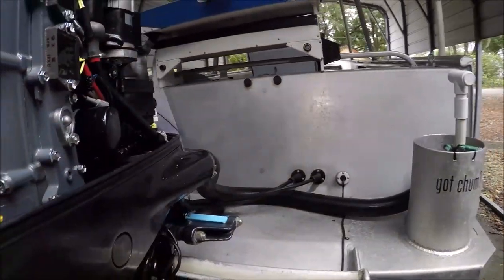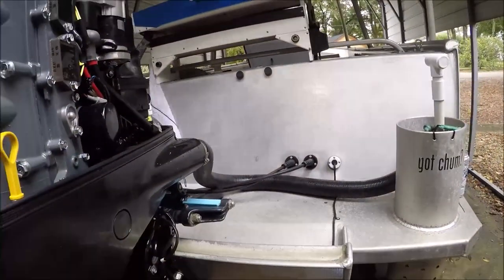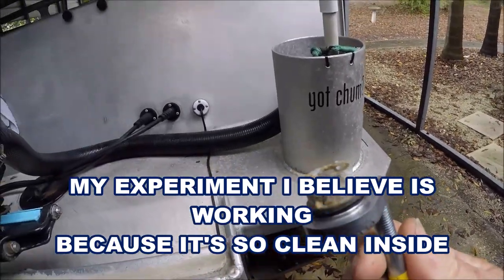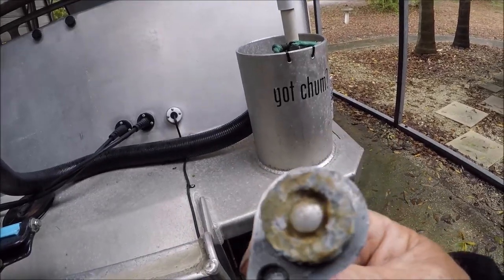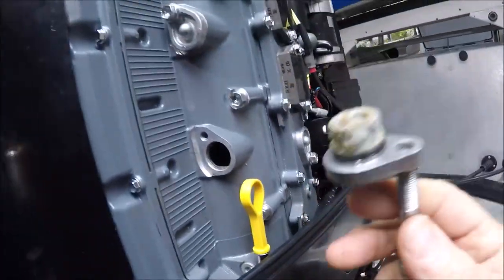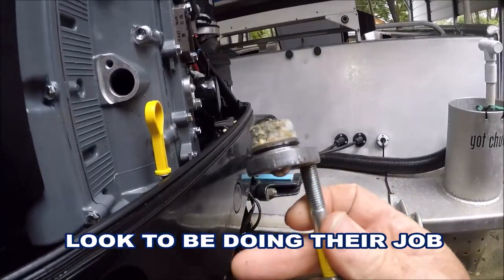That's right where the anode goes in — not too much. Let me dig down in there. There's a little gritty stuff going on in there. What Suzuki recommends is every three months you pull and inspect these anodes. Here it is folks — three and a half months basically, and it's not good. There are others on the other side, but these are the ones on the starboard side of the Suzuki 250.